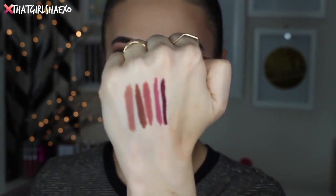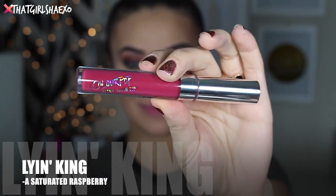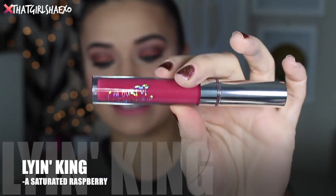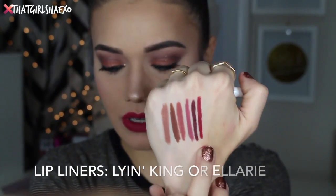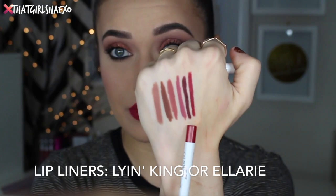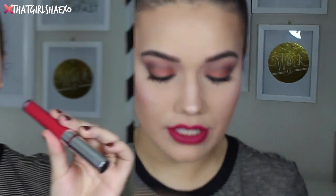The next shade is called Lion King, and I always love raspberry tones. This is described as a saturated raspberry. I love, love raspberry lips — aren't these beautiful? This one also has a matching lip liner in the shade Lion King, a gorgeous raspberry. But they also recommend you try Ellery with this lip as well. So there are a lot of options here.